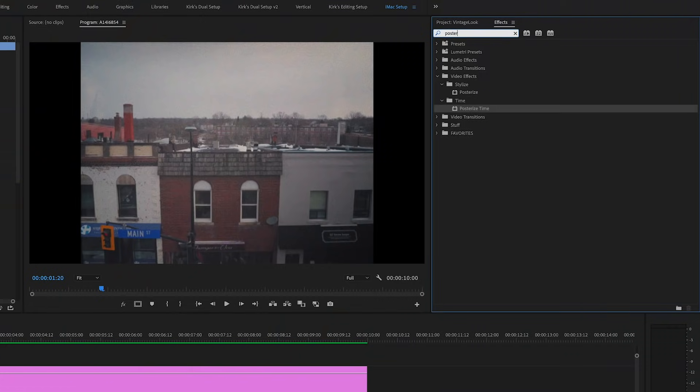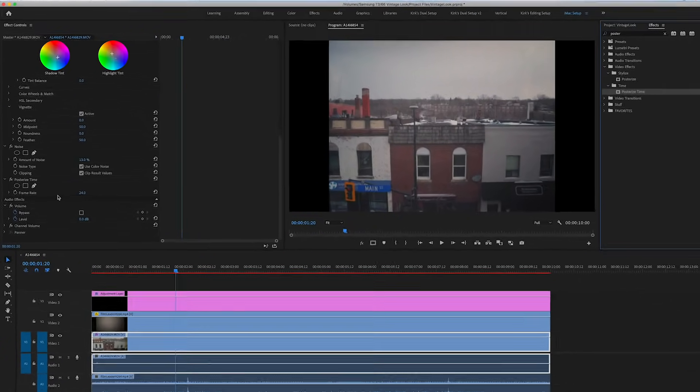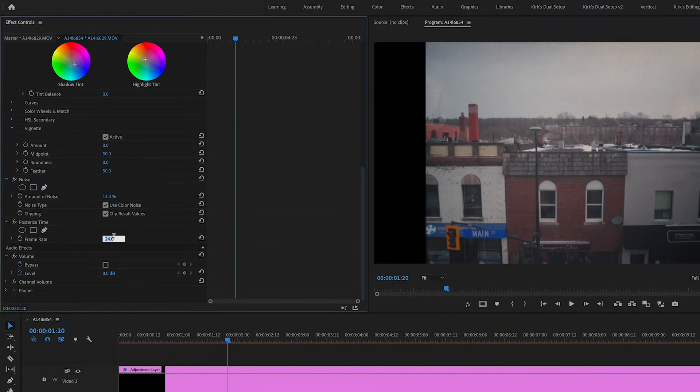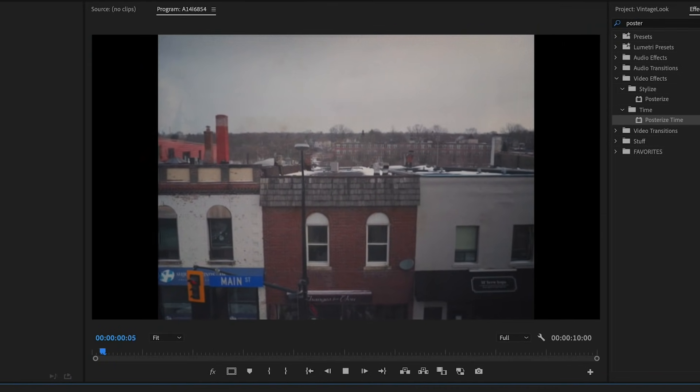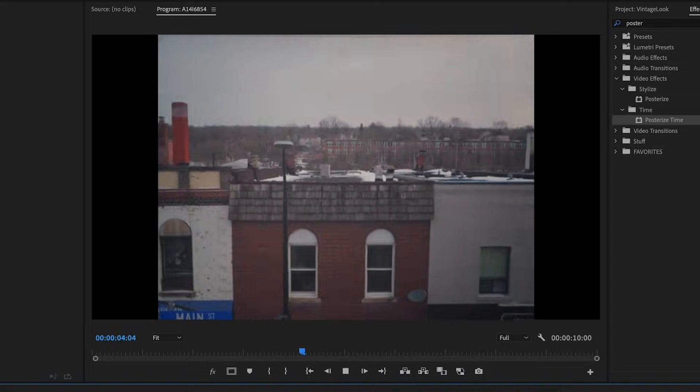Then let's add Posterize Time. What that's going to do is allow us to actually cut some frames out, because we shot at 24p, but we can make this 18 frames a second, which is going to skip more frames and make it look even more garbage and vintage — that's what we want. So change that little dialog box on the left side for frame rate and make it 18. Now when we play the footage back with the overlays, the grain, and the posterized time, it's just got that feel.